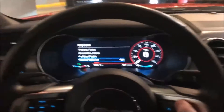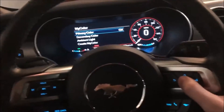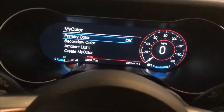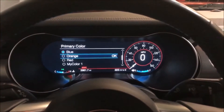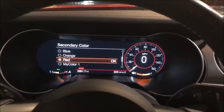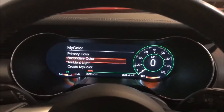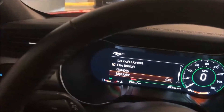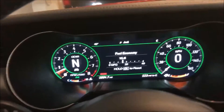Just for reference, primary color and secondary color are actually the dashboard colors. If I change my primary color, that's the blue where the fuel gauge is — I'll change it to orange, so now the fuel gauge becomes orange. Secondary color is the red outline; I'll change that to green for this example.